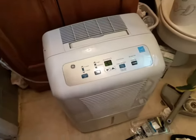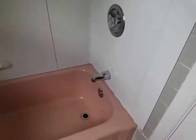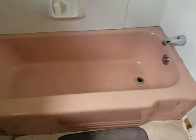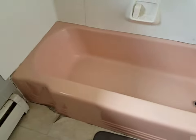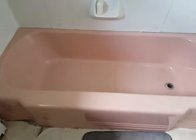You'll certainly want to make sure there's plenty of ventilation in the room. I'm using my ceiling ventilator in the bathroom and a window fan on exhaust. And here is that lovely pink bathtub that I'll be turning into a pure white.